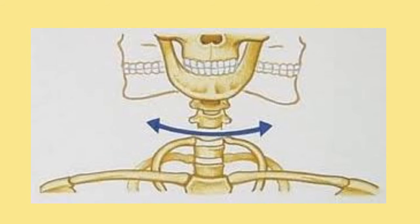The pivot joint allows for only rotary movement, and it is found in places like your spine and your wrist.